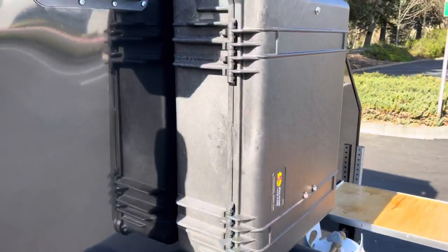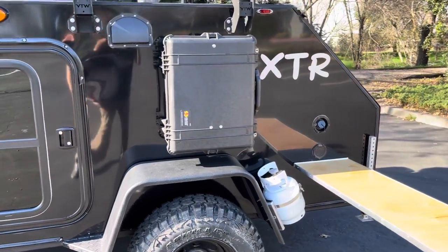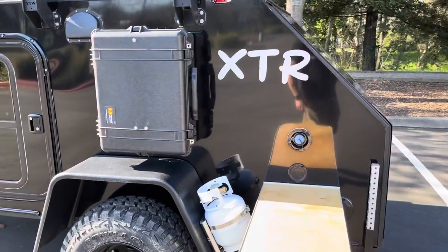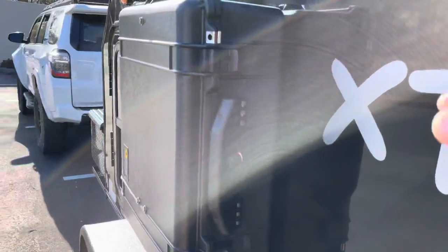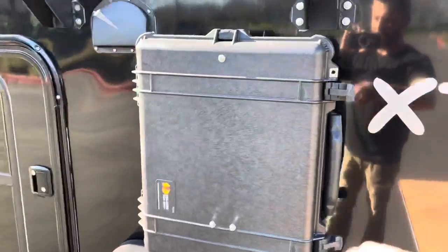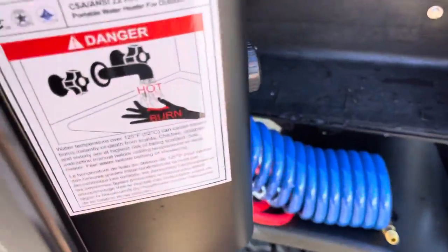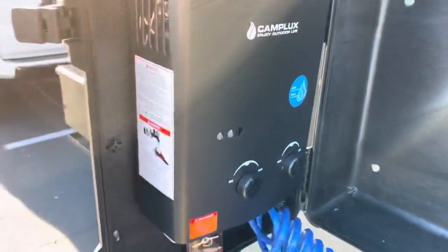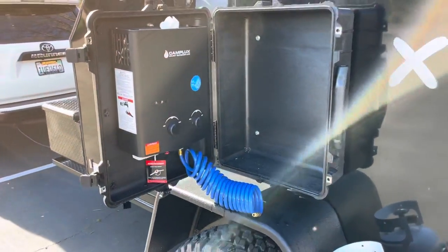Moving to the back of the trailer, this one has the hot water option — that's what you see there in the Pelican box. I've opened up quite a few of those before so you can get an idea of what they look like. This one has the Camp Lux instant hot water heater.